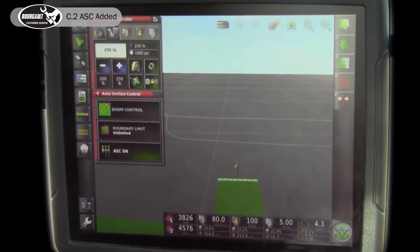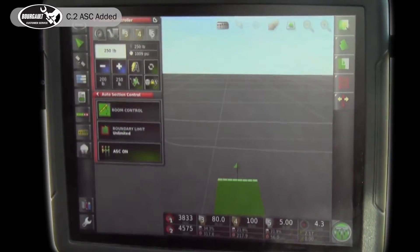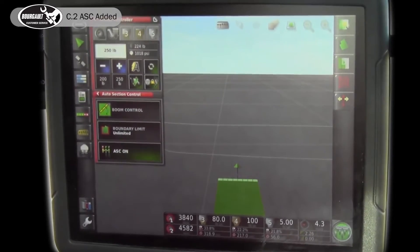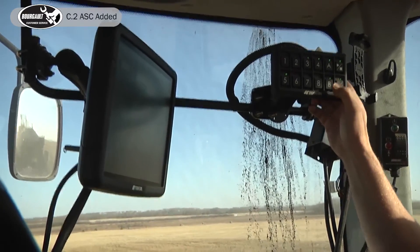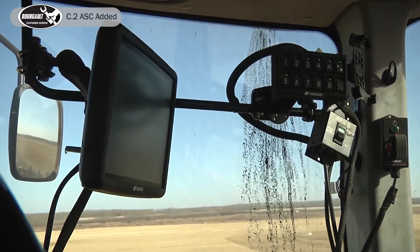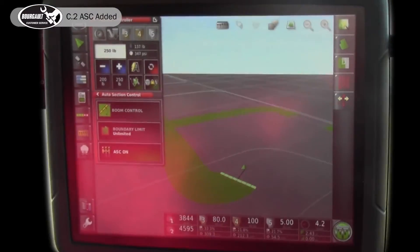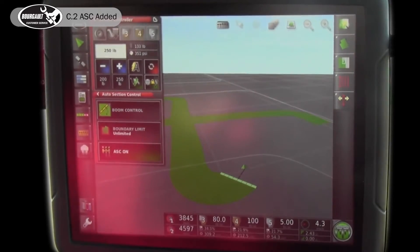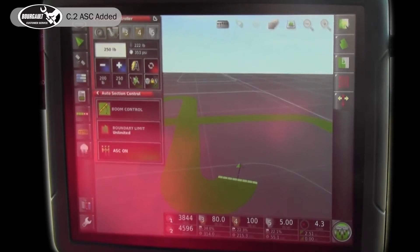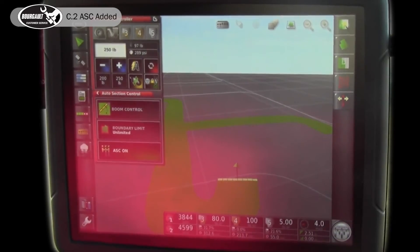We're going to make one more tight corner. I'm going to hit my low button where my pack master is on and off. I'm going to set up for a bit of an angle pass here, slow down and stop. I'll hit my master and my openers will raise up.